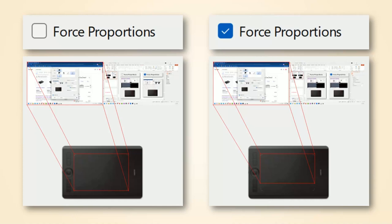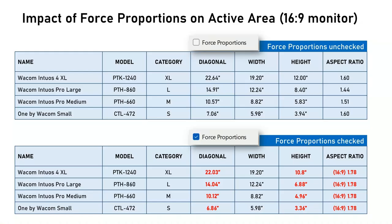Another reason I'm mentioning the Force Proportions setting is that it does shrink the active area, which affects my calculations of scaling factors for the specific tablets I used. This table shows you exactly how the active area changes when I enabled Force Proportions for those tablets.